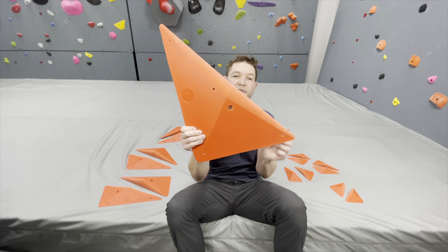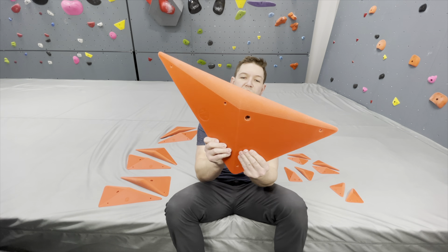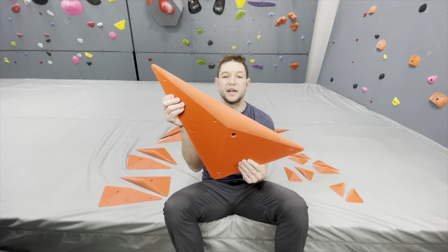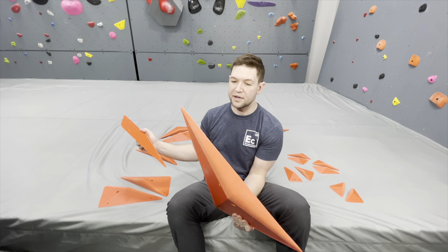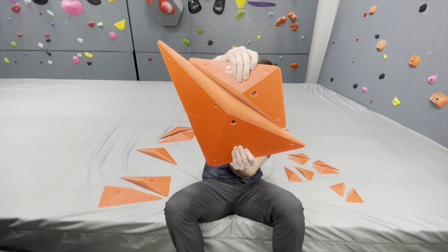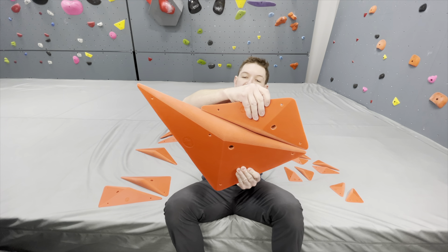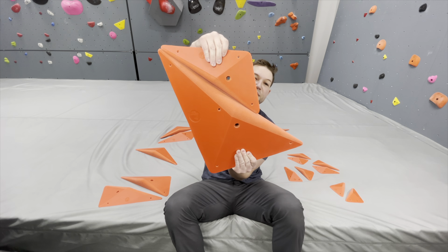We also have the 3XL size here — very large hold. Really aesthetically pleasing. Love the triangular shape. Love that you can also mix and match these. If I were to use this hold and this hold together, I can block off certain parts of it, make some of the hold inaccessible, slide it, move it to my heart's desire, and it's gonna look super cool still.